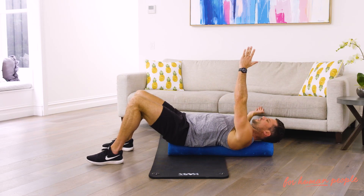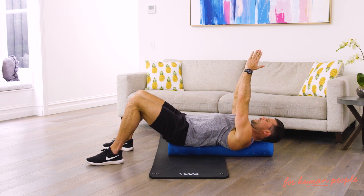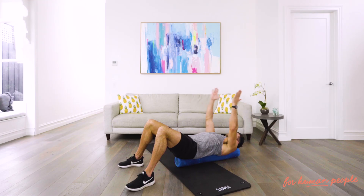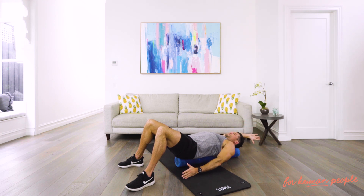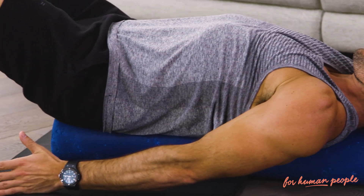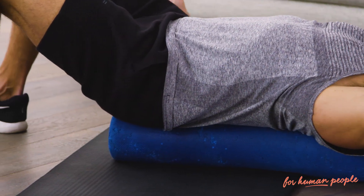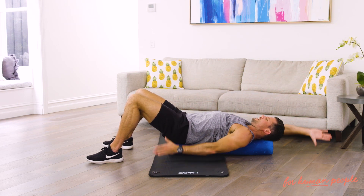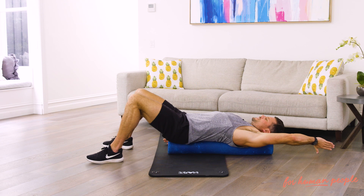Then we're going to work on more shoulder mobility. Once we've done 10 of those, one arm goes forward and one arm goes back with the thumb going towards the floor — like this — and touch, and touch. At no point in time does your lower back, head, or upper back lose contact with the foam roller. Do 10 of those.